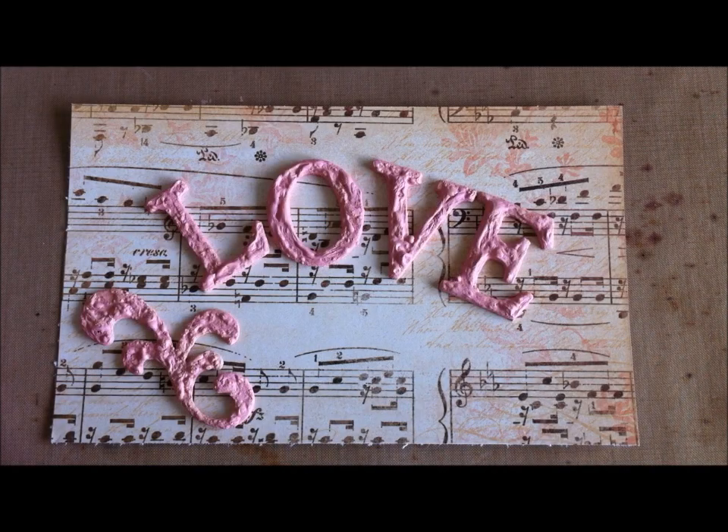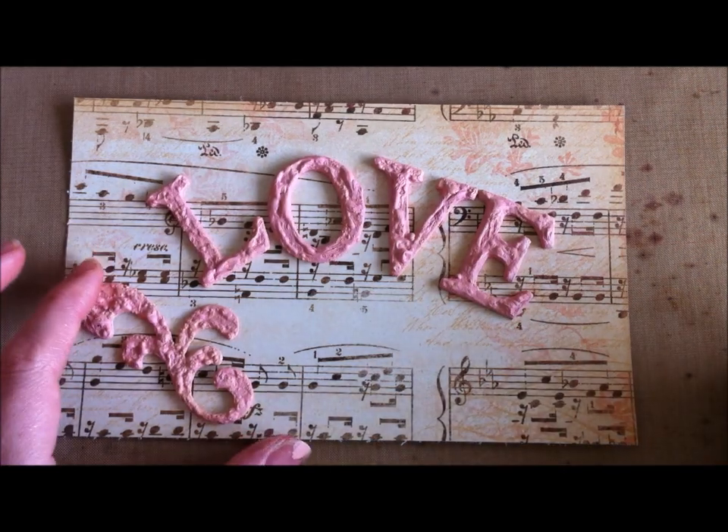Hi everyone, it's Leanne with Lovely Scrappin here. I just want to show you a quick tutorial on how I achieve this really bubbly puffy look.